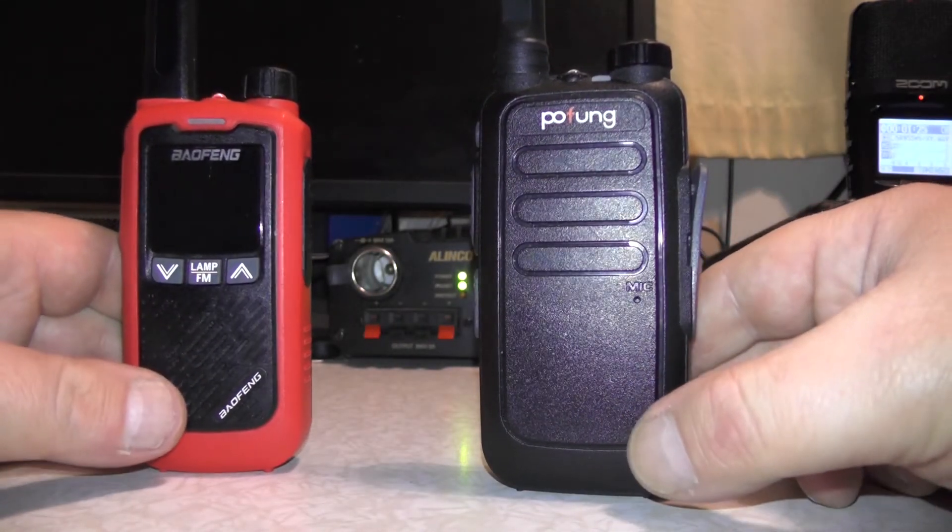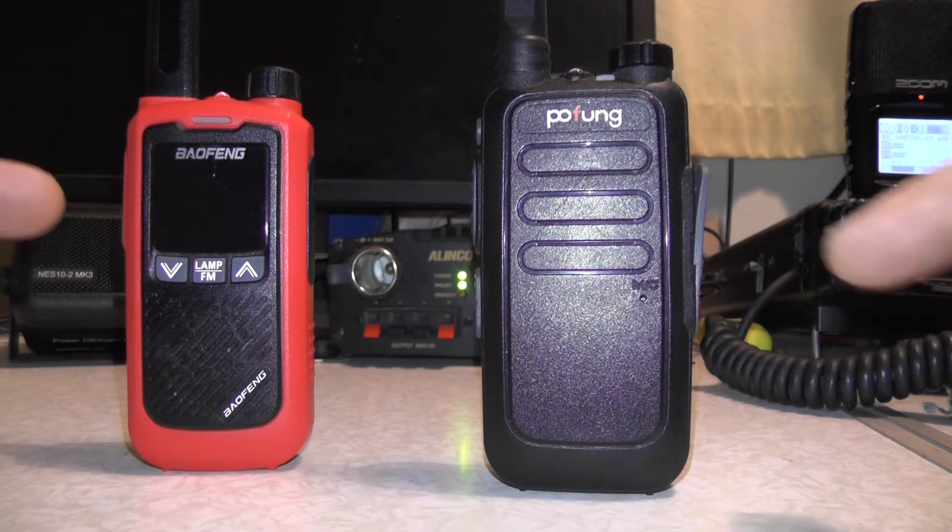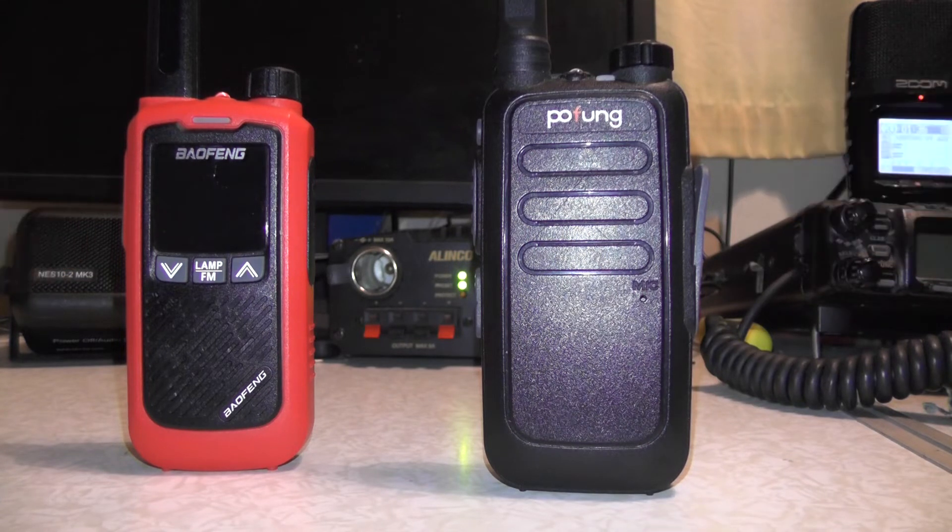Apart from that, as far as I'm aware, they're pretty much the same radio — both running 446 and both kicking out about half a watt of power. So let's go on the computer and I'll show you how to program CTCSS tones into this radio.